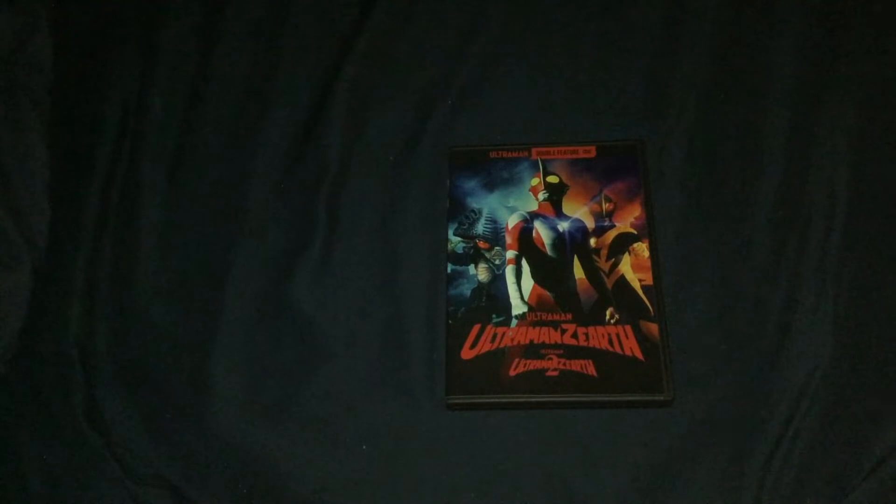All right, hey people, it's Shakespeare, and I'm here to do a must-face today of Ultraman Zayarth and Zayarth 2 — I believe that's how you pronounce it. This is a two-pack of two movies around Ultraman Zayarth, I believe.